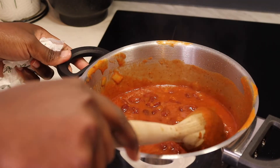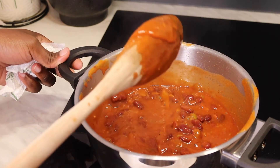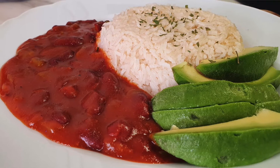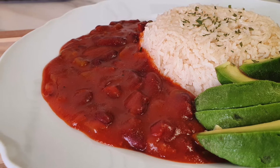The beans are done and I'm going to plate them and show you how I serve them. I'm serving my beans with rice and avocado today. Here is the finished product.